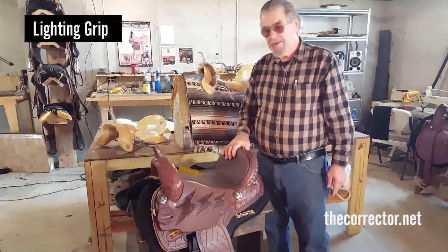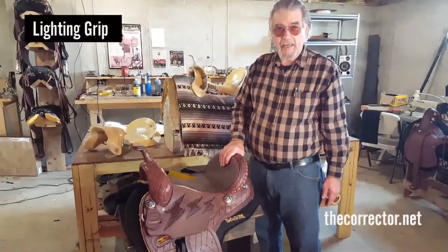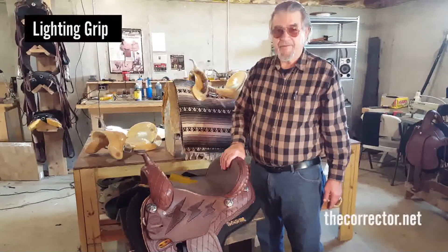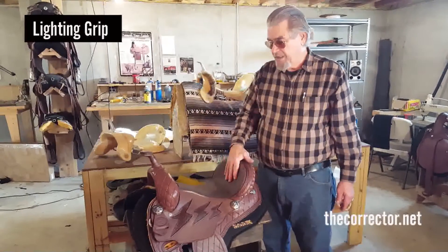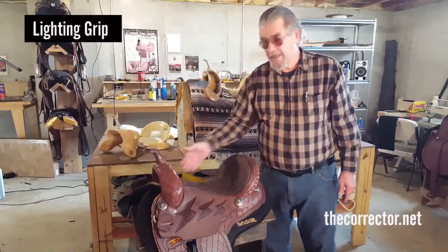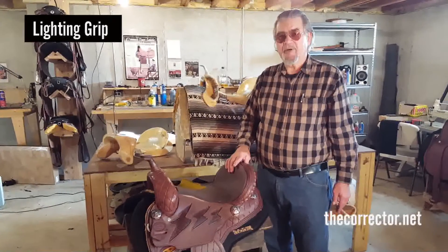I hope you've enjoyed the basics on the pocket — the most popular barrel saddle we have. Some people ride it for everything. Any of these saddles, with the channel and the comfort and security you have, can be used for anything. Thank you very much. Lynn Brown.